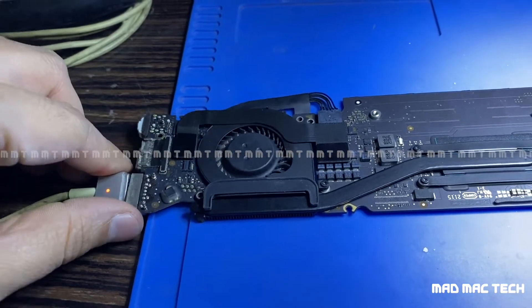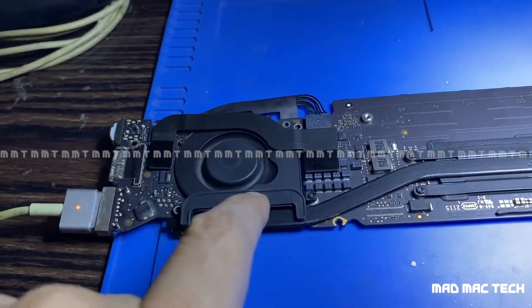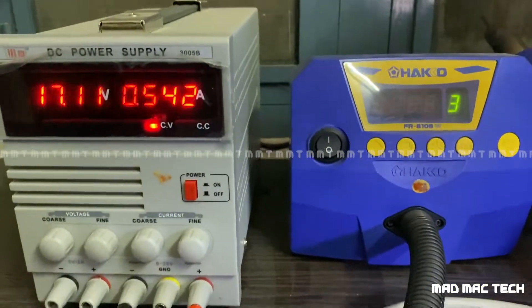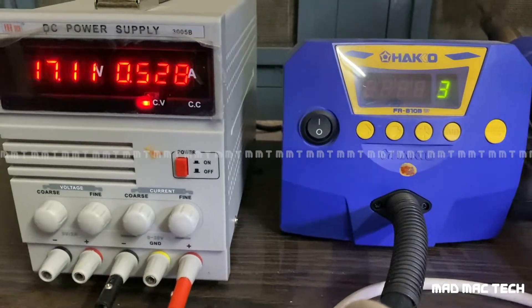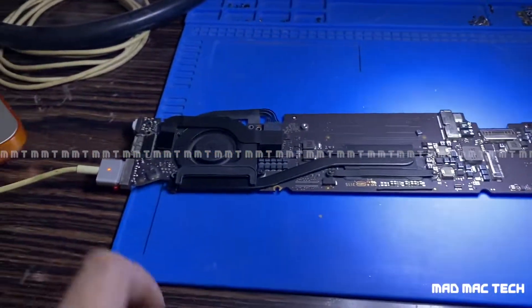And we have a fan spin! 500 milliamps, 530, 528, 600, back again — fluctuating because the battery is not connected. But the power rail is healthy now.